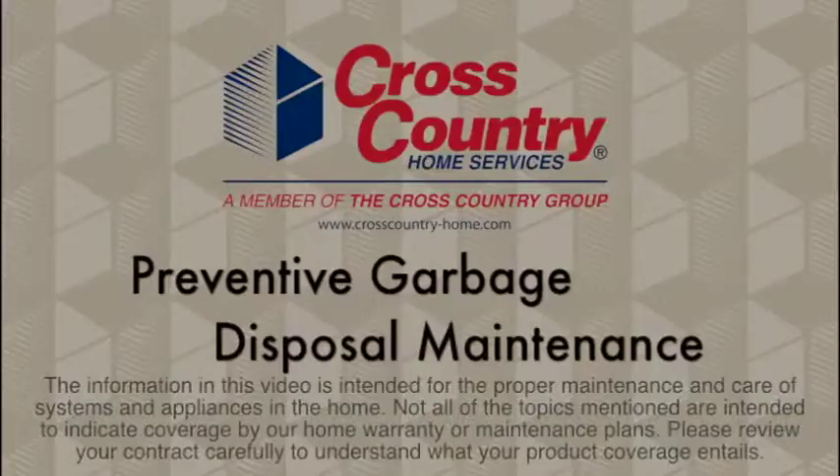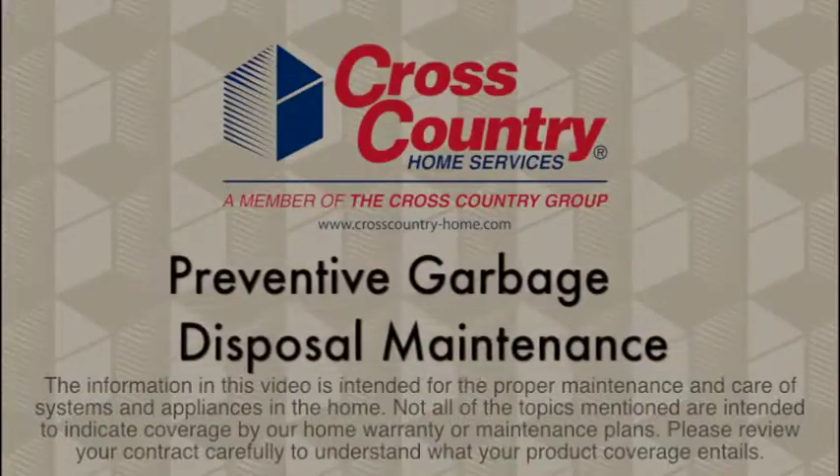If you follow these tips, your disposal should keep humming along, which is good for the environment and your wallet. I'm Frances for Cross Country Home Services.